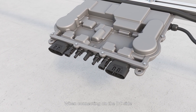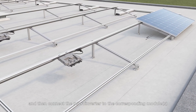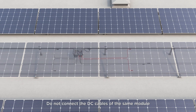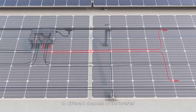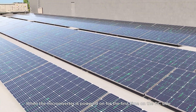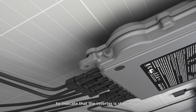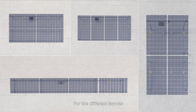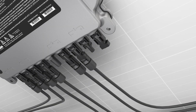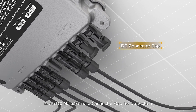When connecting on the DC side, first remove the DC connector cover included with the microinverter, and then connect the microinverter to the corresponding modules. Do not connect the DC cables of the same module to different channels of the inverter. When the microinverter is powered on for the first time on the DC side, the LED light will flash green several times to indicate that the inverter is starting up. For different layouts, use DC extension cables of different lengths. If there is an unused channel on the microinverter, use a DC male-female connector cap for protection.